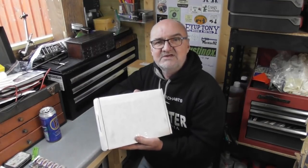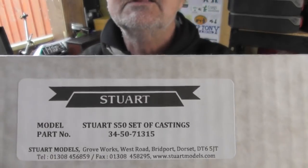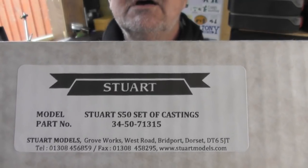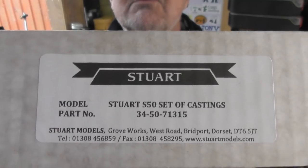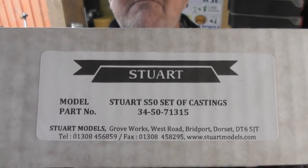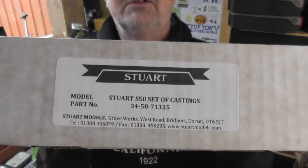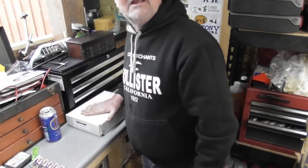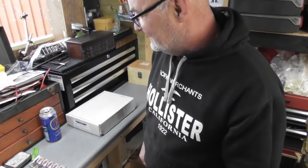The kit itself has arrived, as you can see — it comes in a box, all packed up. It's the Stuart S50 set of castings and the model number is 71315. It's a very basic one from Stuart Models, but let's start somewhere and work our way up. If I get the bug, we might build something a bit more impressive at a later date.